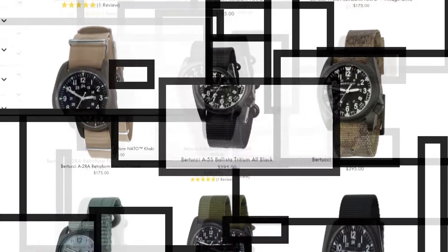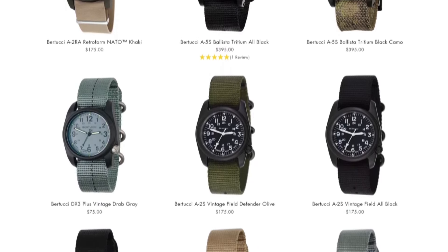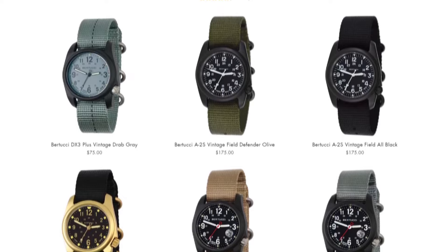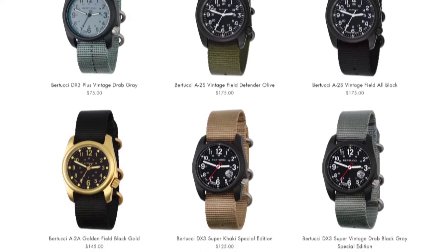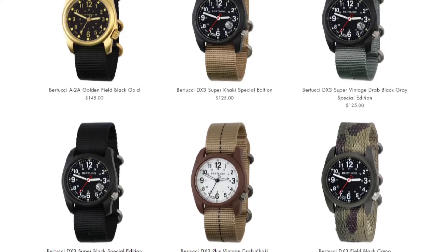Bertucci is one of those brands that's kind of a one-trick pony — they only do field watches. That's basically all they're known for, which isn't necessarily a bad thing. A lot of brands you almost get overwhelmed looking at all their options, but when you decide to look at Bertucci you know you're buying a field watch.